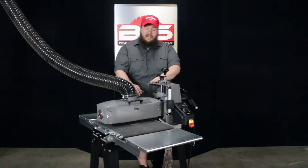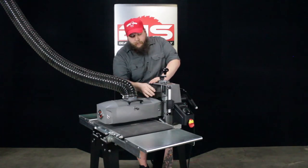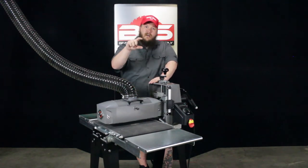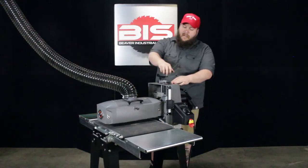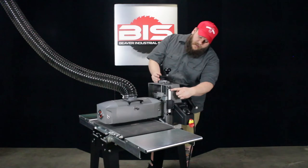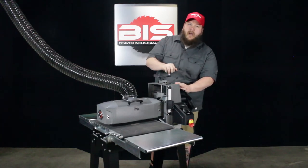Another feature that really sets the Supermax 1632 drum sander apart from its competitors is the ease of raising the drum up and down so you can set your height adjustment on your sanding items. Here on the side at the top, you have a hand crank, and you can see you have a ruler right here so you can get a fine adjustment, but sometimes you don't want to sit here and have to crank this.